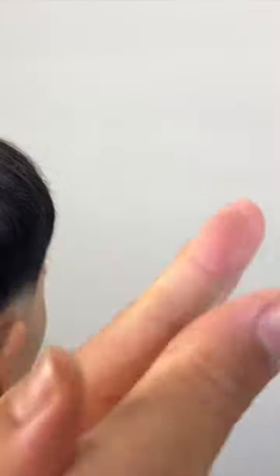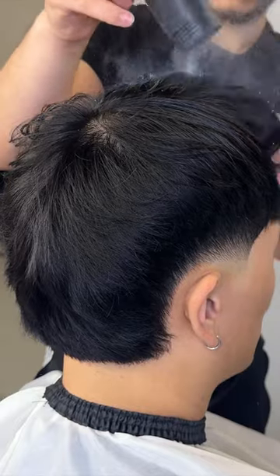I thin out the back just a tad. I style his hair with some matte clay paste to give it a dry finish, and then I add some powder to give it that fluff.